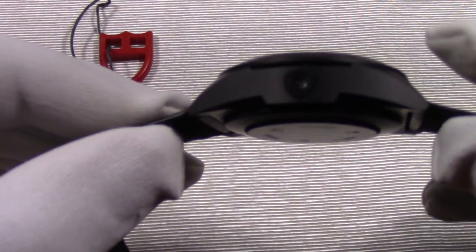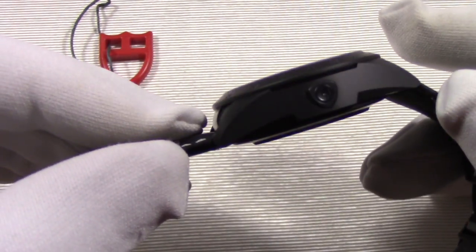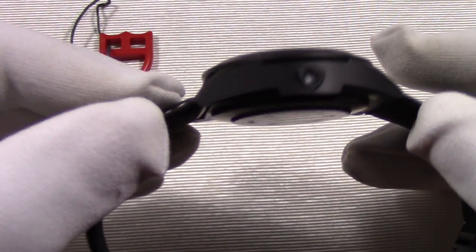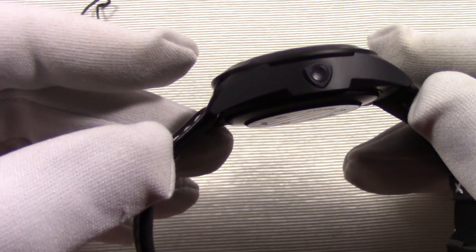The screw-down crown and pushers are black PVD steel. This watch, like the more refined big brother the Rolex Daytona, is a speed-measuring chronograph, as we can see here with its engraved tachymeter bezel. From the profile view, this watch is nothing like the Daytona, with its sharp corners and lines.